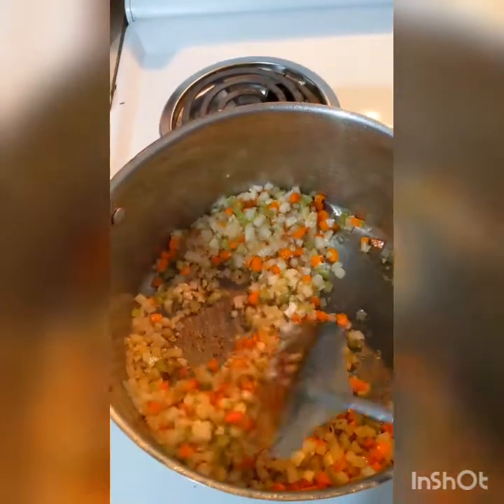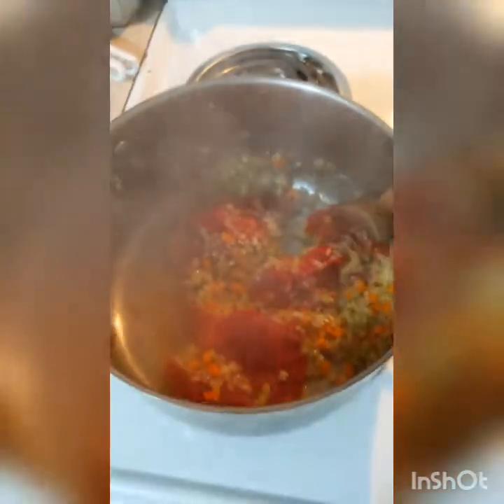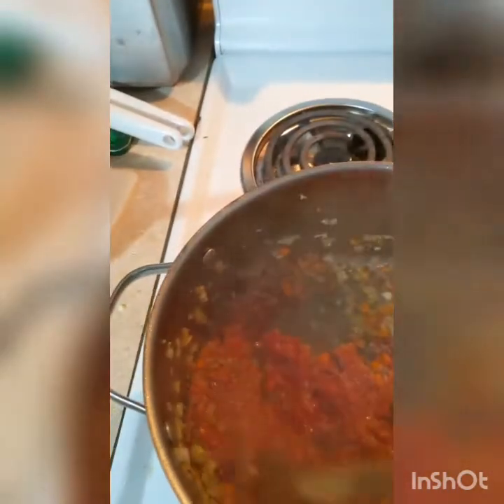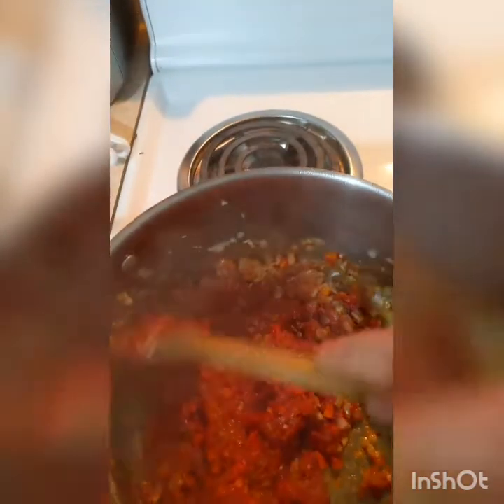We're going to leave that alone for a little bit and give it a few minutes to just do its thing. In this next step I've added about eight ounces of tomato paste, and this step is actually one of the most important. You want to sauté the paste with the onions and garlic — that's what's really going to get the flavors infused and make sure it's a very rich sauce. You're going to sauté it for about maybe a minute, just enough to get it all well mixed.